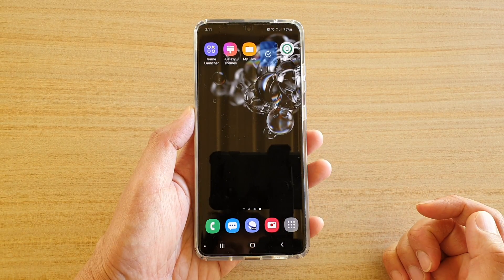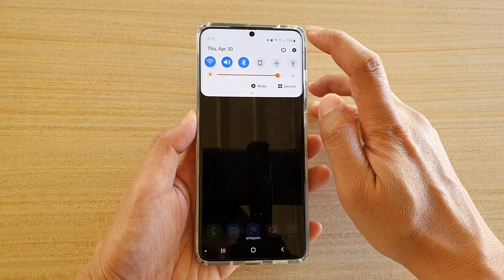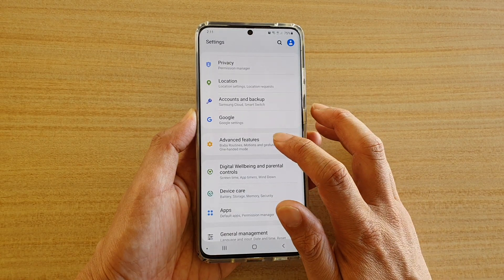First, tap on the home key to go back to your home screen. Then swipe down at the top here and tap on the settings icon. Next, go down and tap on advanced features.